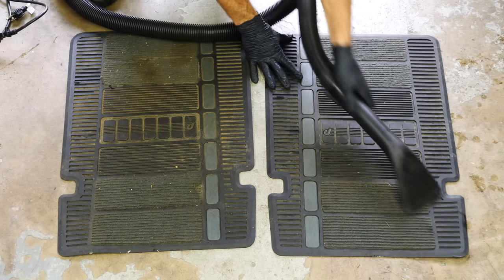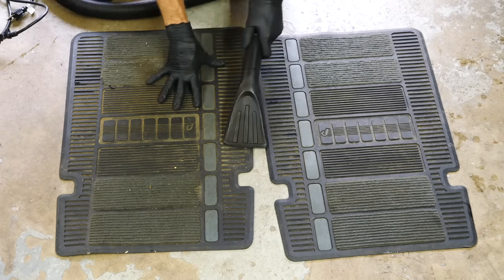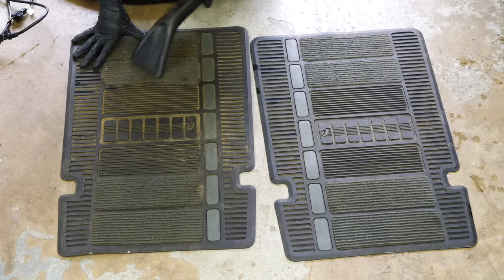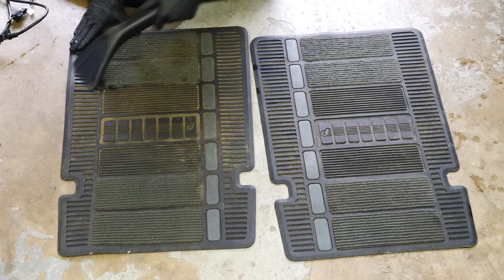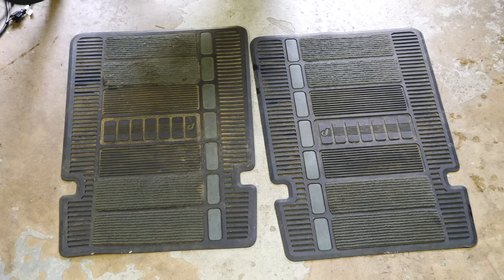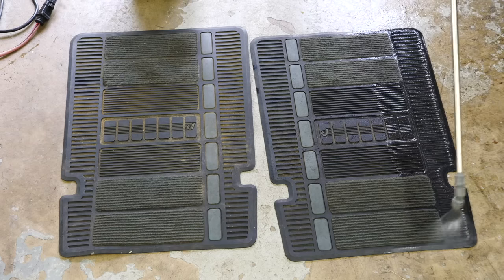These are probably the easiest floor mats I've ever done — they're basically WeatherTech floor mats made out of plastic or rubber. The carpet sections are fairly small, so I'm just going to vacuum those first and then use the same carpet cleaner FlexIce that I spray onto the seats to clean both the rubber portions and the carpet sections of the floor mat.